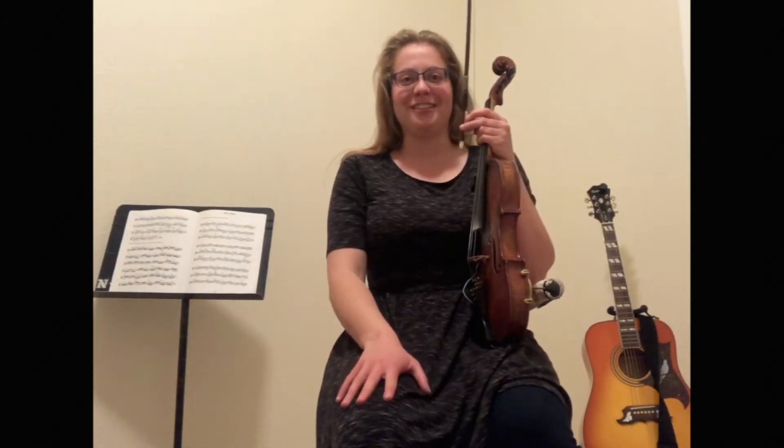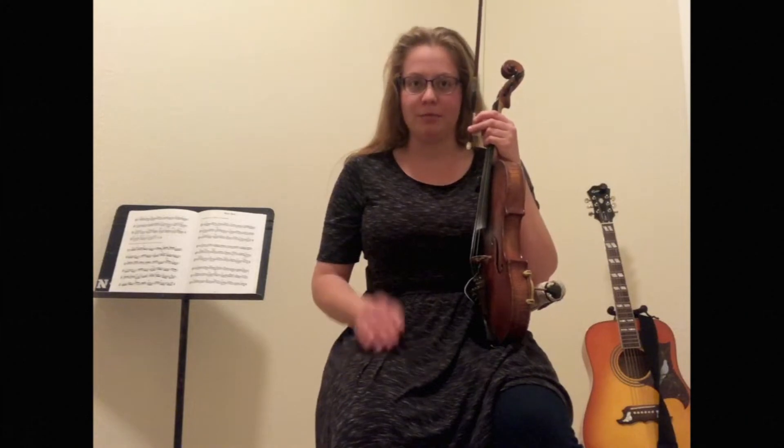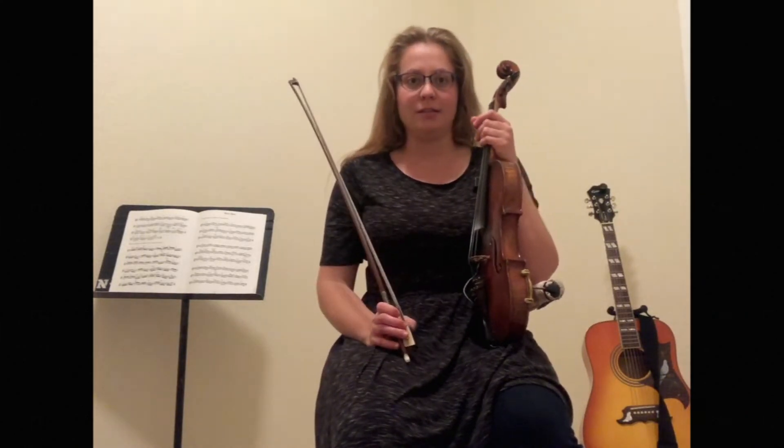Hi! Welcome to the Fiddle Tune Challenge. I'm so excited you've decided to join us. We're going to be learning the A part of Oriole Hornpipe, which I learned off of Benny Thomason from his Hornpipes albums in 1967.